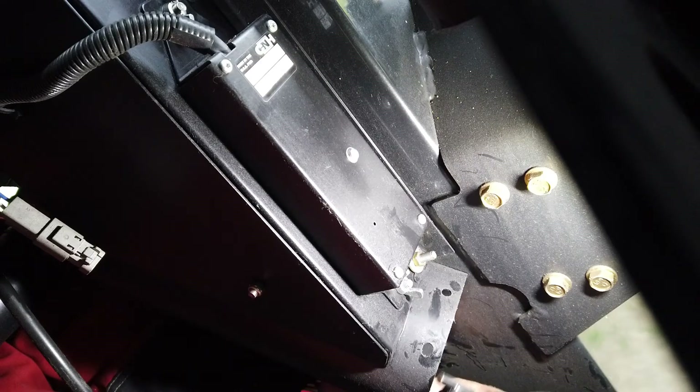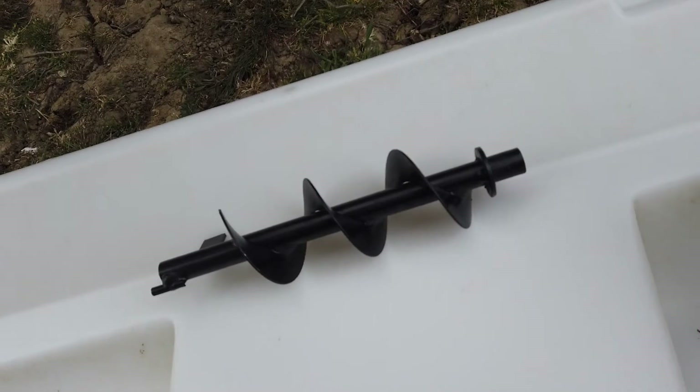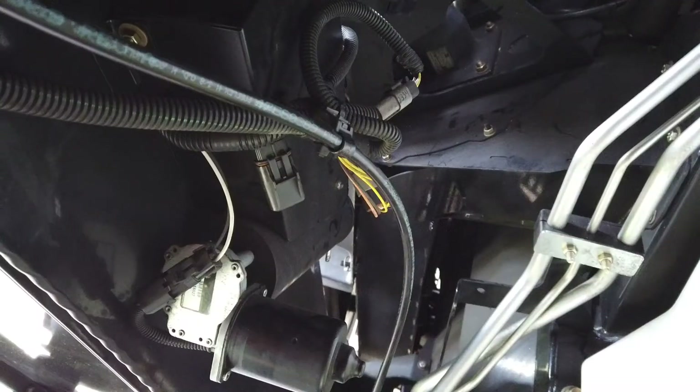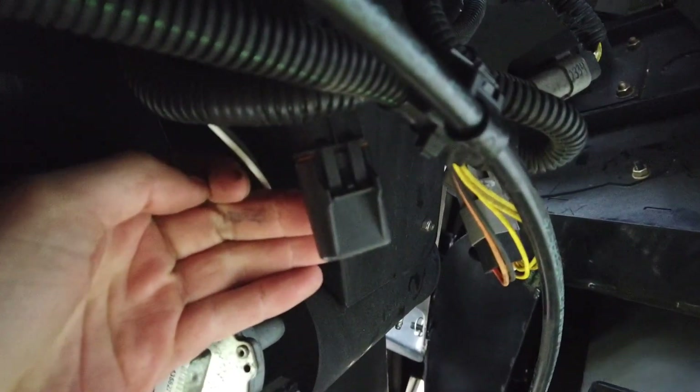If the auger becomes blocked, the fuse will blow. In the case of standard machines, this fuse is located by the motor itself. On Harvest Command machines, the fuse is located on the main fuse board in the cab.